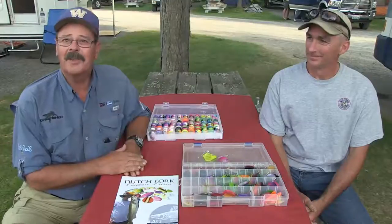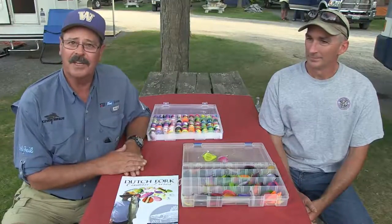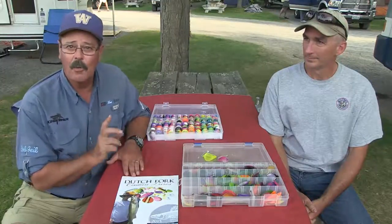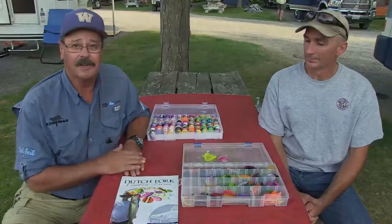Lindsay, thanks for taking the time to visit with us today. Coming up next on our how-to and what's new program, we're going to visit with Keith Eschbach, founder of Dutch Fork Custom Lures, and learn more about this great product line. If you're a spiny reef fisherman, you're going to want to watch it.